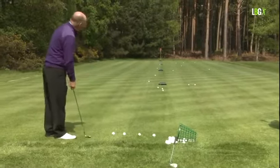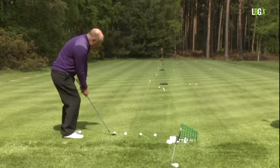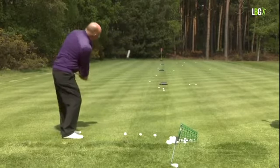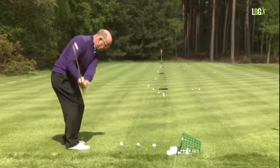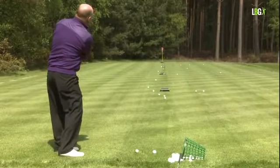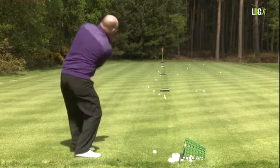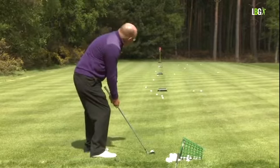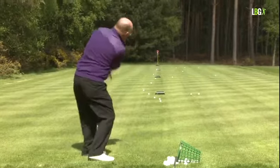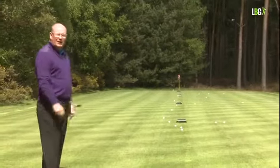Let's go again — four high chips: open stance, open the face a little bit, slightly out to in. 10 yards, 20, 30, and 40. I'll nail the last one for you.